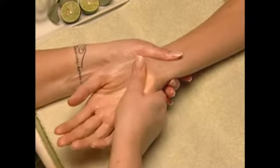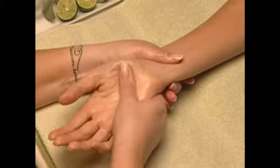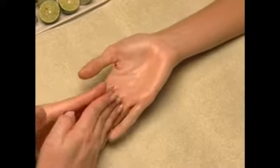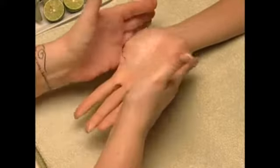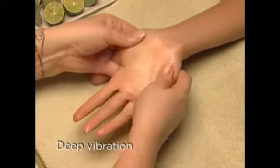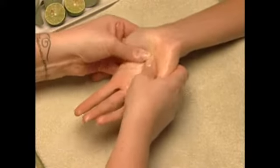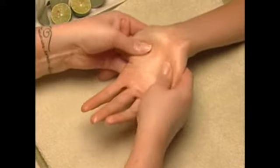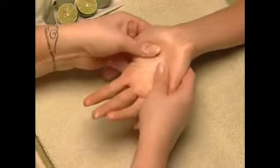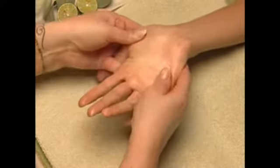For the heel of her hand, use the tip of your thumb or knuckle at the base of the wrist. Next, lock your fingers together with hers, open her palm, and massage with your thumbs using deep vibration movements to stimulate circulation. Really feel every muscle in the palm and work out tension while stimulating new energy.